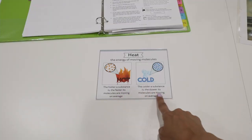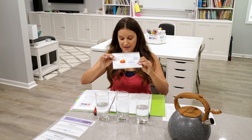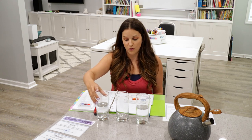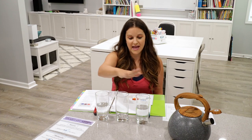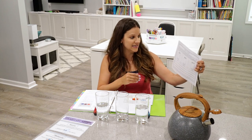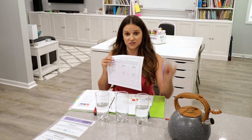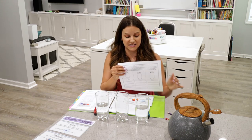Before jumping into the science experiment, pull out the heat vocabulary card and read it to your kids: heat is the energy of moving molecules. The hotter the substance is, the faster those molecules are going to be moving. The colder the substance is, the slower those molecules are moving on average. For this experiment, I have a cup filled with very hot water, a completely empty cup, and a cup with cold water. This relates to the worksheet called What is Heat. Have your kids take some colored pencils or markers and draw what they're going to be seeing in the experiment — showing hot, mixed, and cold.